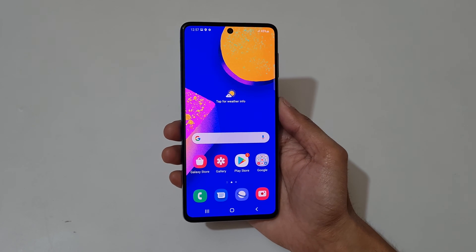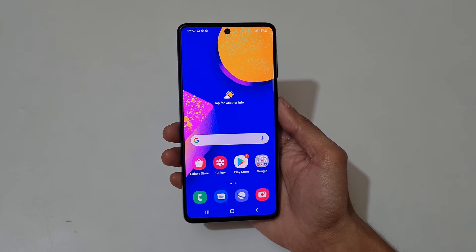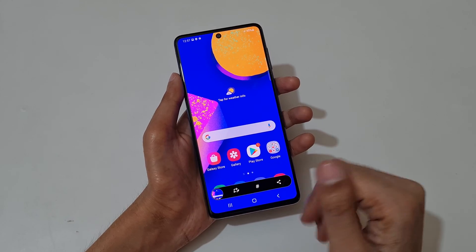Hey guys, welcome to my channel. In this video I'm gonna show you how to take a screenshot in Galaxy F62 smartphone. So the first method is just swipe your palm like this to take a screenshot.